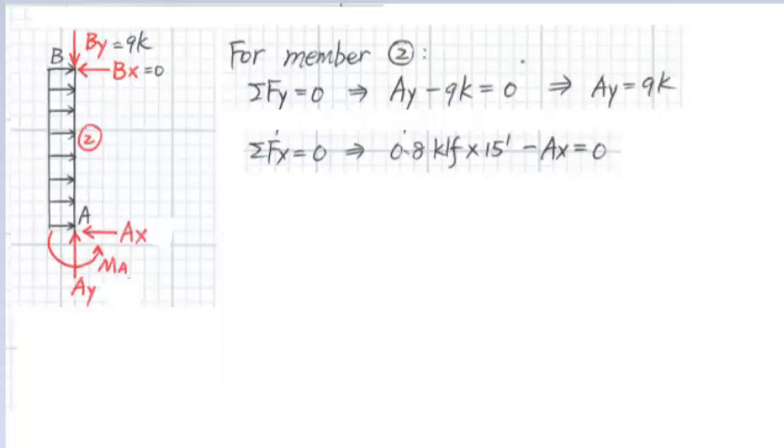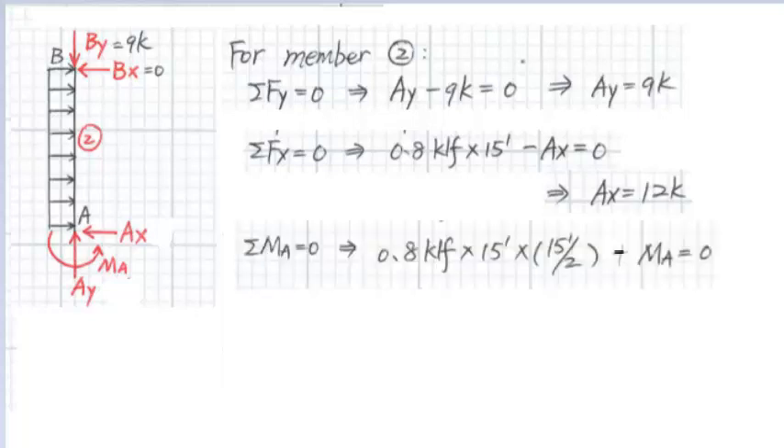Summing the forces in the X direction: the uniform load of 0.8 kip per foot times the length of 15 feet, minus AX equals zero, and we get AX equal to 12 kips. Assuming clockwise moment to be positive, we sum the moment about point A. 0.8 kip per foot times 15 feet times the arm to the resulting force, 15 feet over two, minus MA equals zero. We get MA equal to 90 kip-feet counterclockwise.